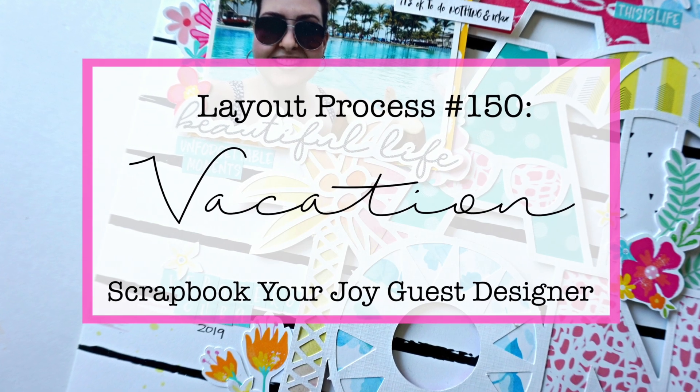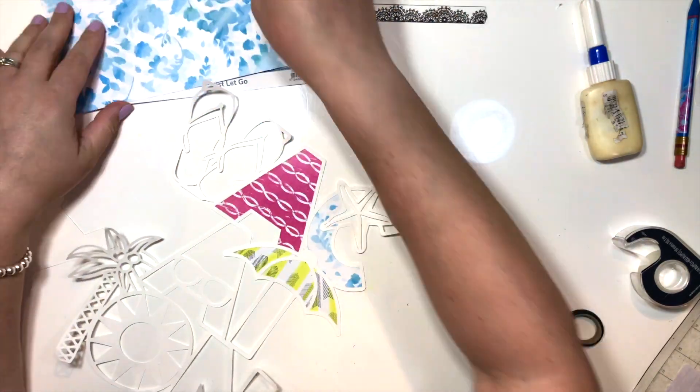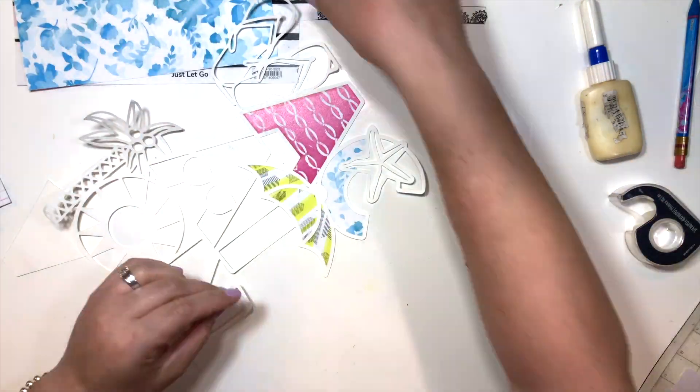Hey everybody! Welcome back to my channel. It's Lina here. I have created two layouts for Scrapbook Your Joy this month, and this one here is entitled Vacation.